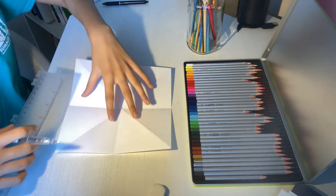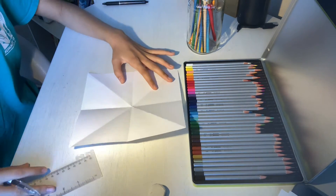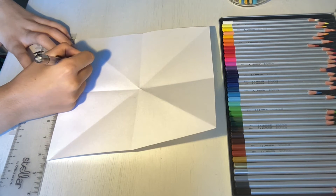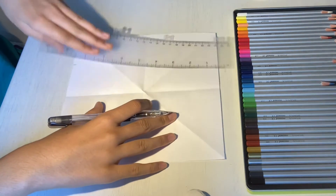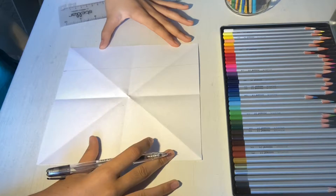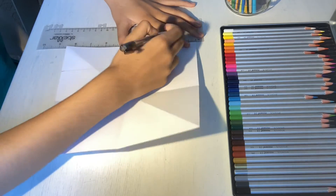The next step is going to be drawing a smaller square inside of this bigger square. Take your ruler and measure two inches from the corner of your paper. Once you've measured and marked it, draw a line from the top of the paper to the bottom, and do the exact same thing for every single side of the paper.